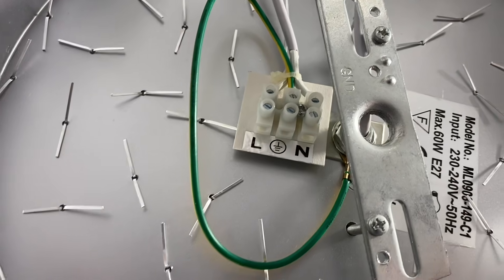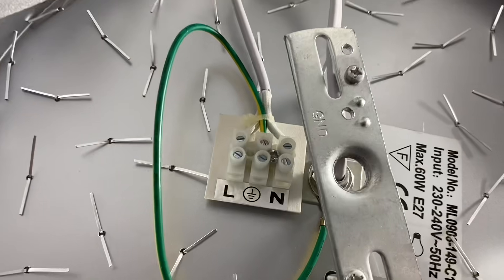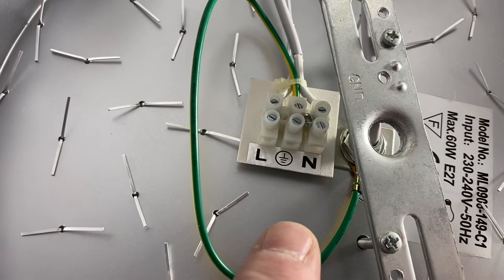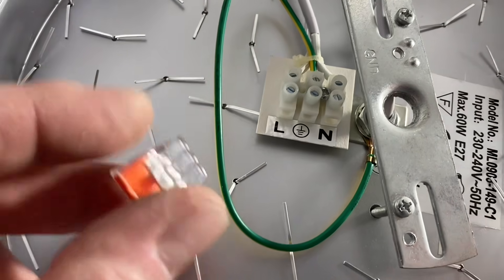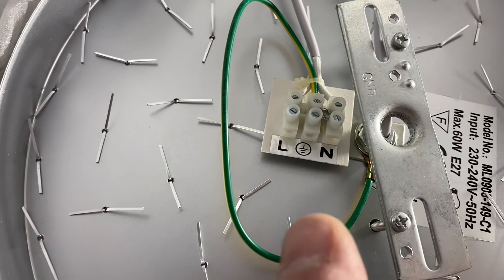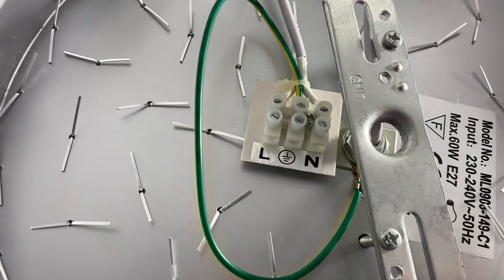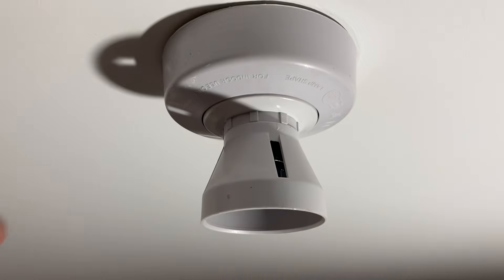You can see the advantage now. In the back of this brand new fitting I'm going to put up, we've got a switching line, a CPC, and a neutral. There was no extra terminal for what would have been a loop-in terminal, so I would have had to create my own with a connector. Now I just put the switching line, CPC, and neutral to this fitting and it's a straight replacement, because the installation was using the two plate method taking the feed to the switch.